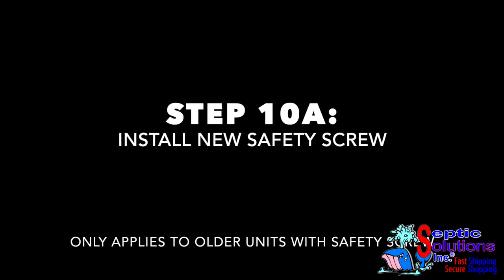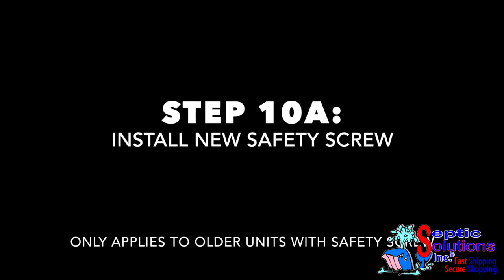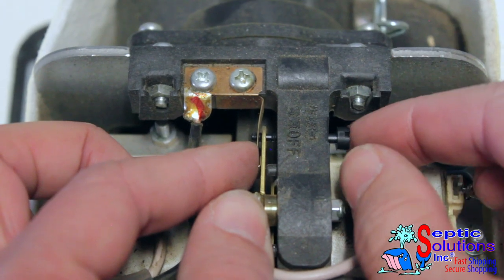Proceed with step 10A if you have a model that includes the safety screw shutoff switch. If you have a new model that has the slider switch, proceed to step 10B.